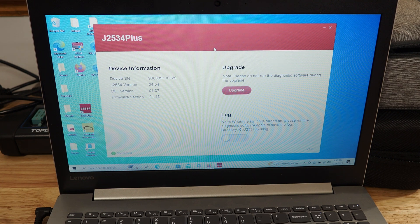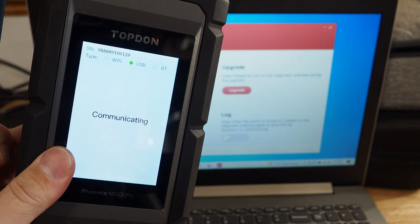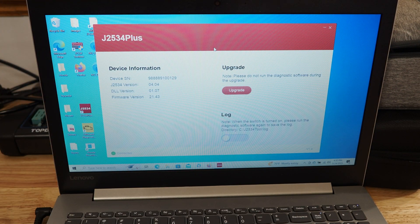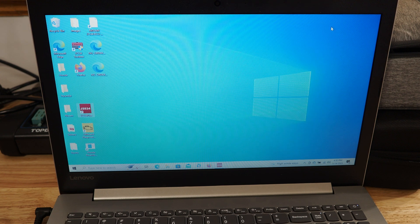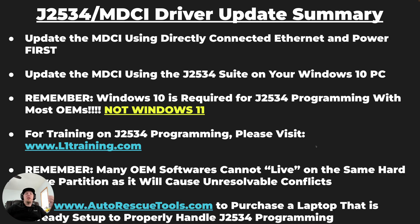What we took you through in the process was plugging in the Ethernet cable directly to the MDCI and the power cable, letting it update itself over the Internet, and then checking the J2534 suite on the computer to make sure that everything is working correctly and is fully updated. To summarize: we updated the MDCI using the Ethernet cable and power cord directly connected to the MDCI first. Then we disconnected the Ethernet cable, plugged in the USB cable, connected to our Windows 10 PC, and used the J2534 suite to update the software.